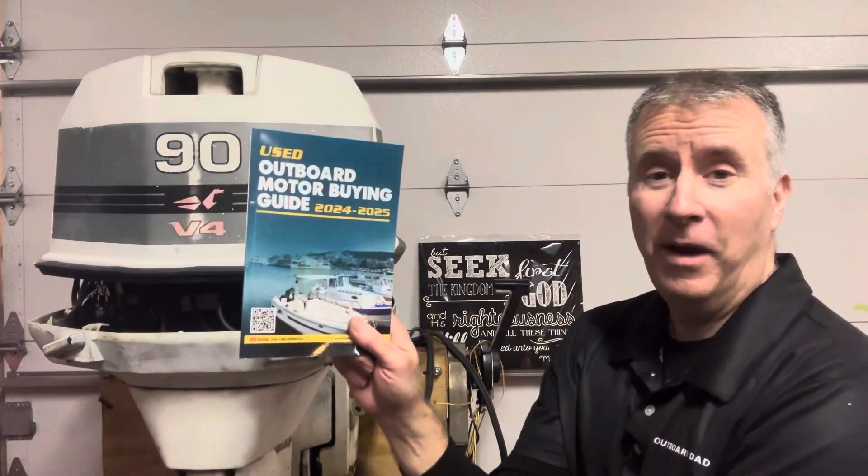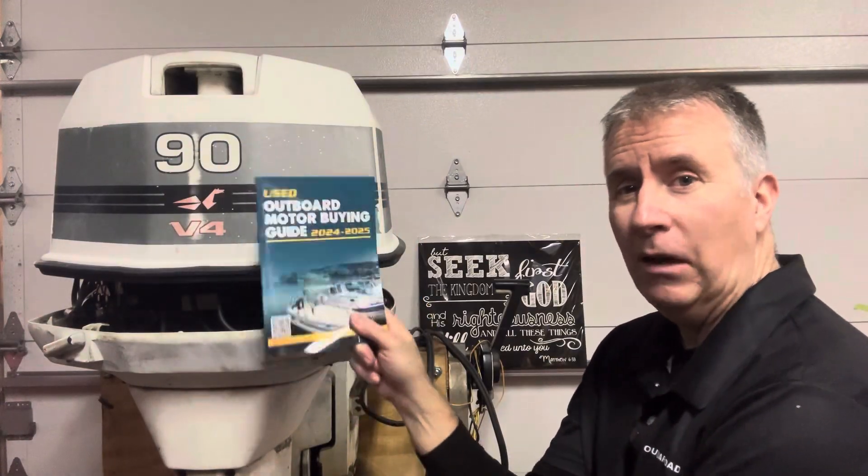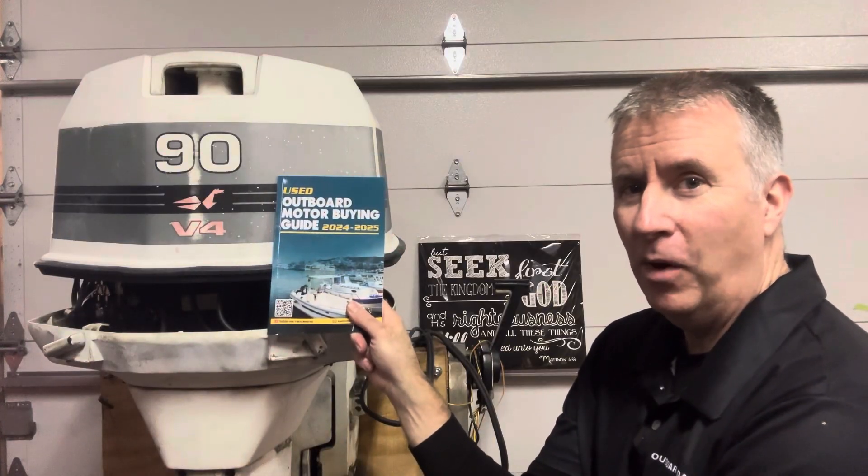Hey boaters, Keith McGowan here. I am the Outboard Dad, here to help you have a better boating experience. Before we get into this old 90 horsepower Johnson Outboard, I love these V4 cross-flow motors.